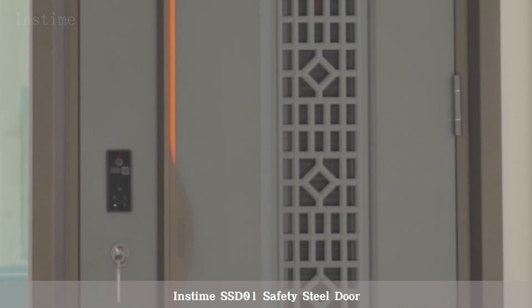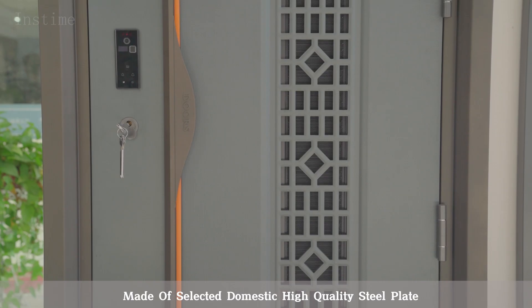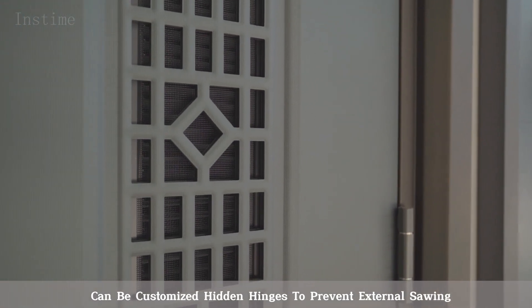Instime SSD-01 Safety Steel Door, made of selected domestic high-quality steel plate. Ultra-thick door leaf can stop bullets penetrating, and can be customized with hidden hinges to prevent external sawing.